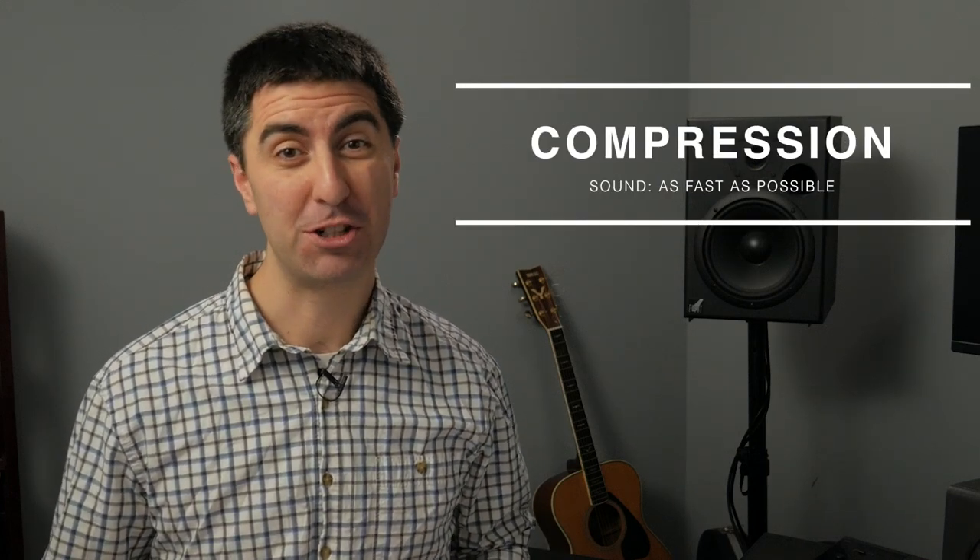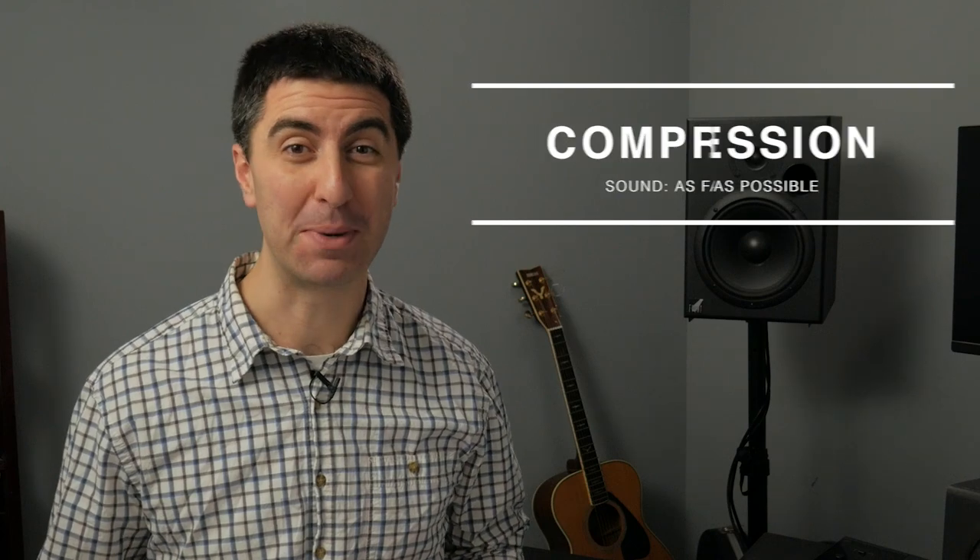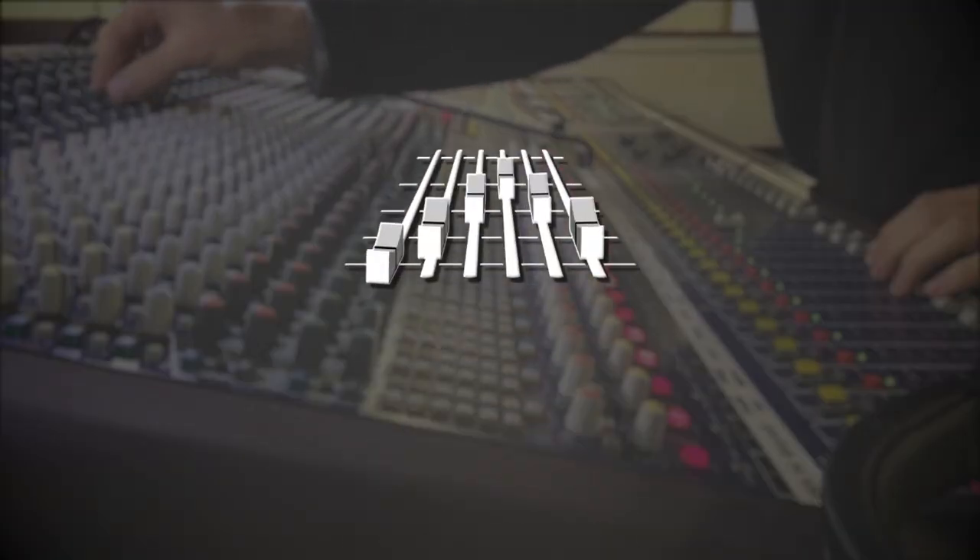In today's episode of Sound As Fast As Possible, you're going to learn how a compressor works, so you can have an easier time making every worship mix an enjoyable one. You know when you get your mix set during sound check, and then somebody gets pretty excited when the service starts, and they play a lot louder than everybody else?